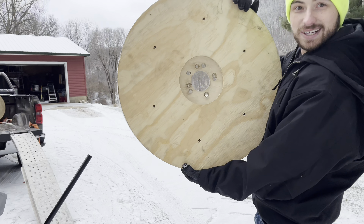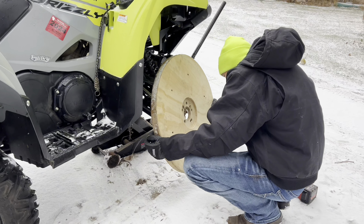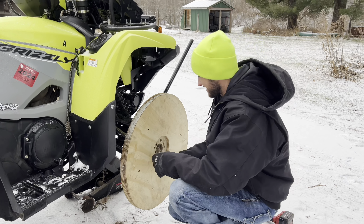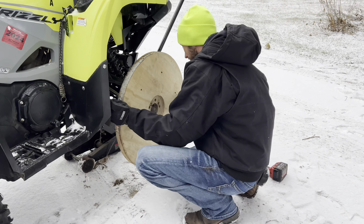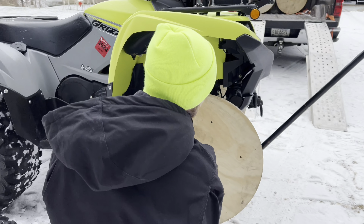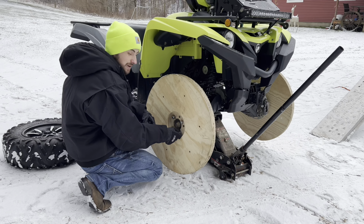Have you guys ever seen a cooler set of wheels? I don't think so. Oh my God. These are what we call custom — you don't get any more custom than these. I mean, you probably could. I'm sure we could paint them however we want. If we get bored of this look, we just throw a coat of paint on. Anyways, we'll do a little time lapse here. I'll get these all put on, catch back up with you, and it's time to ride.